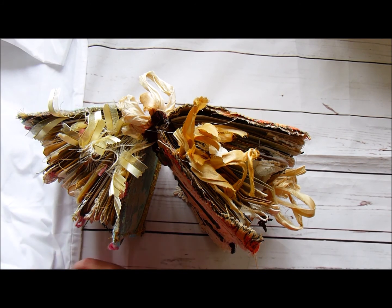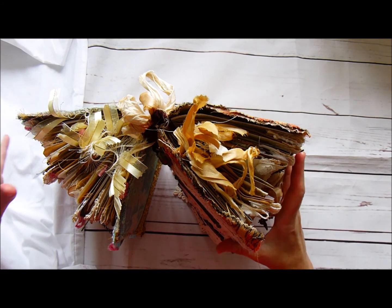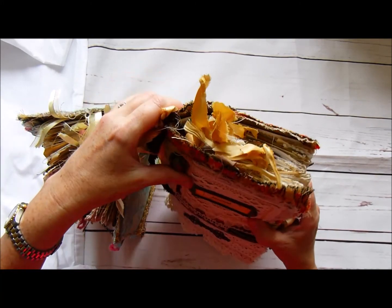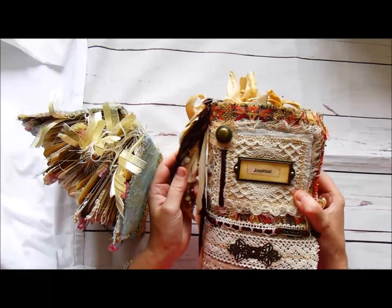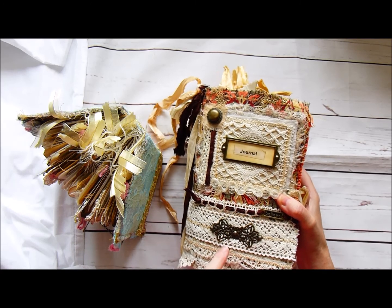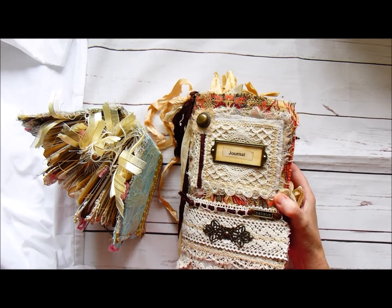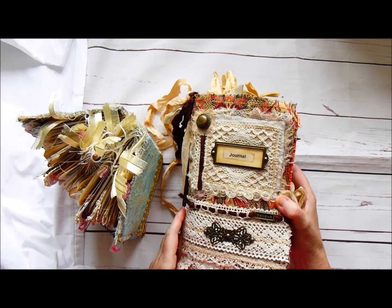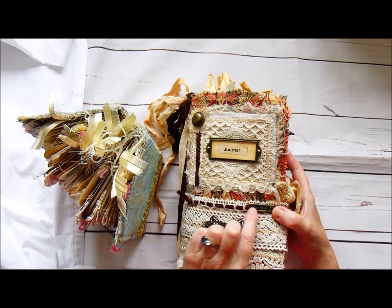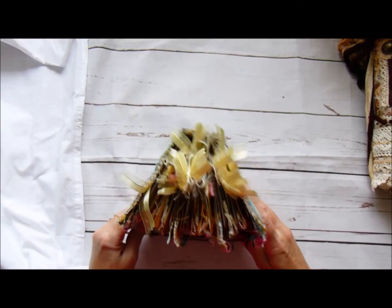Hi there, I've got two journals I'd like to share with you today. Both are really different, just different styles. This one is in a carpetbagger style and I'll show you this. I might need to put it onto another video because I don't know if my camera will manage to record both, but that's this one. I've just put 'journal' and 'believe' here in a metal plate, and the one we're going to look at first is this one.